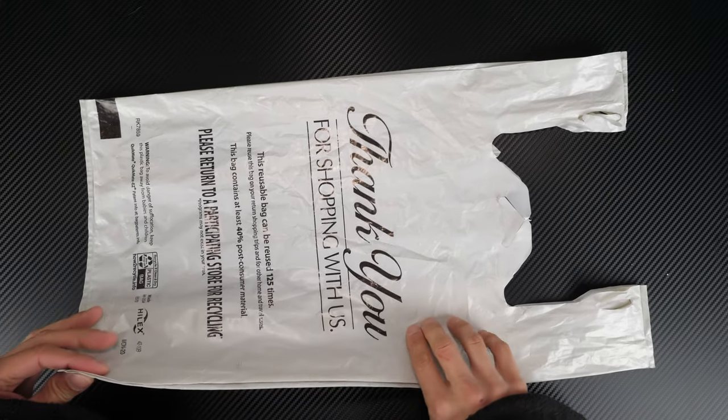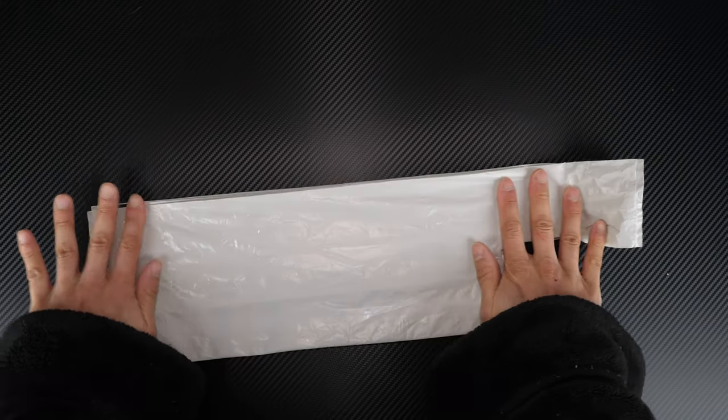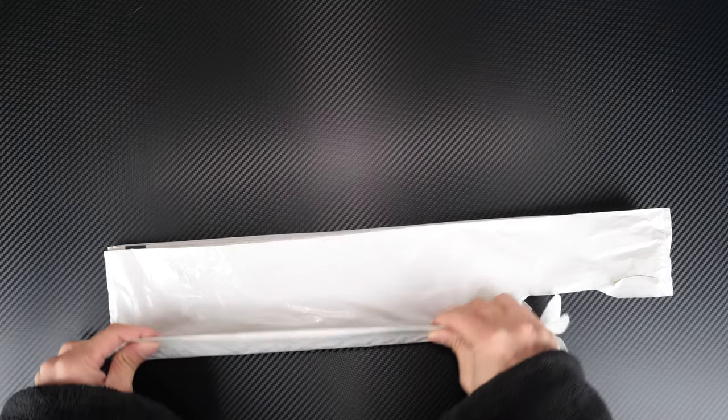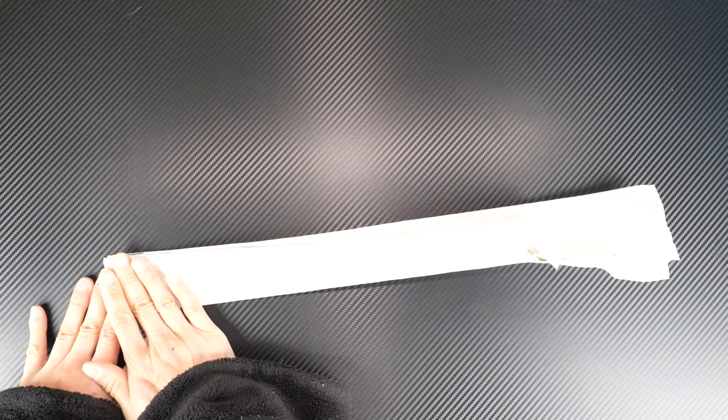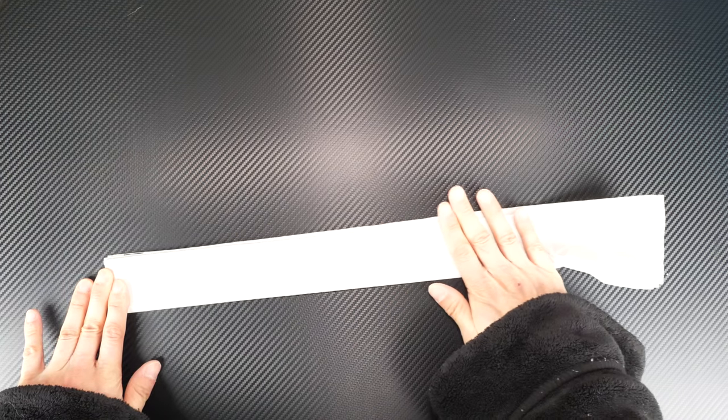We just do the same procedure: fold it in half, fold it into thirds — one, two — and squeeze out all the air from one side to the other. Squeeze it out.